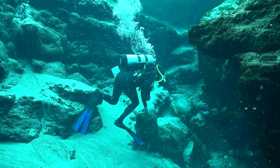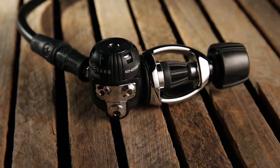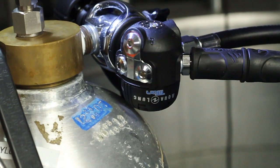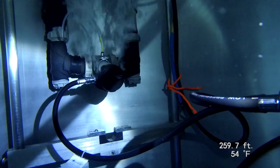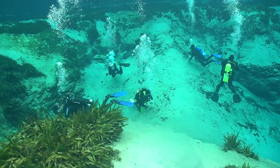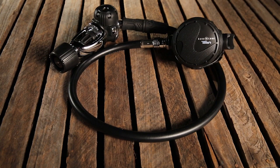"Almost forgot I had it in my mouth," one tester remarked of the lightweight second stage. The compact first stage has two HP and four LP ports in a T-shaped arrangement that allowed easy setup. With herculean performance, impressive comfort, and overwhelmingly picked by test divers as a favorite, the Aqualung Titan was our tester's choice for regs under $500.